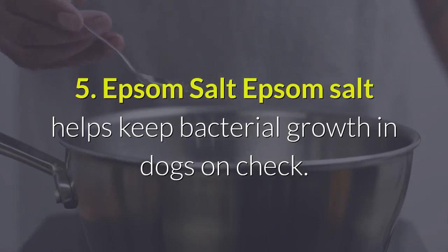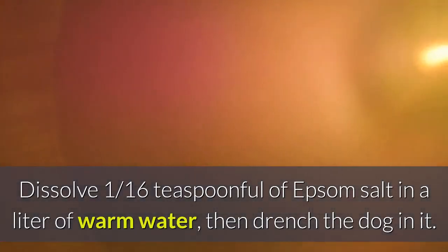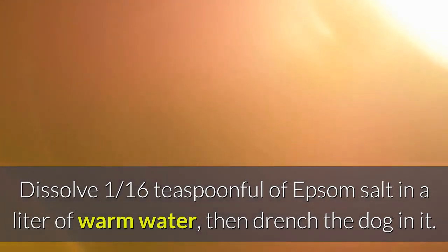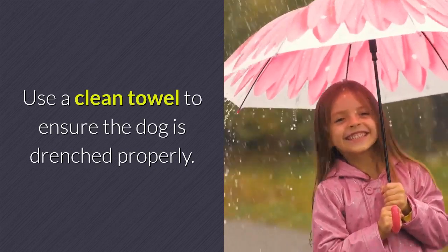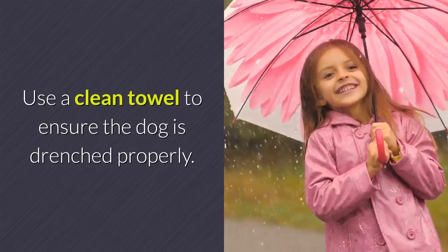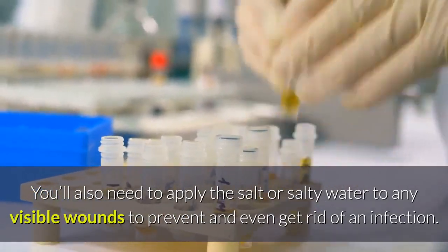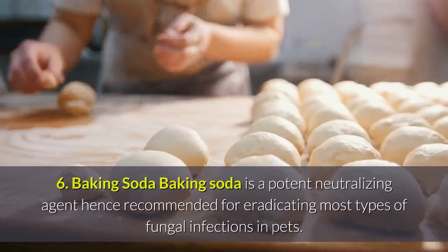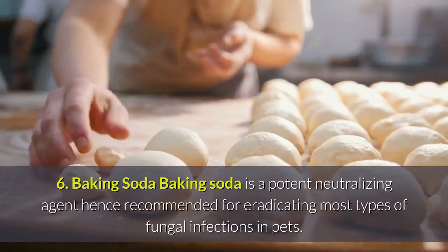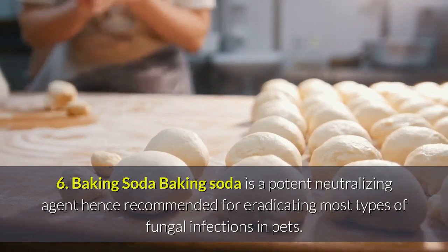Remedy 5 — Epsom Salt: Epsom salt helps keep bacterial growth in dogs in check. Dissolve one sixteenth teaspoonful of Epsom salt in a liter of warm water, then drench the dog in it. Use a clean towel to ensure the dog is drenched properly. You'll also need to apply the salt or salty water to any visible wounds to prevent and get rid of an infection.